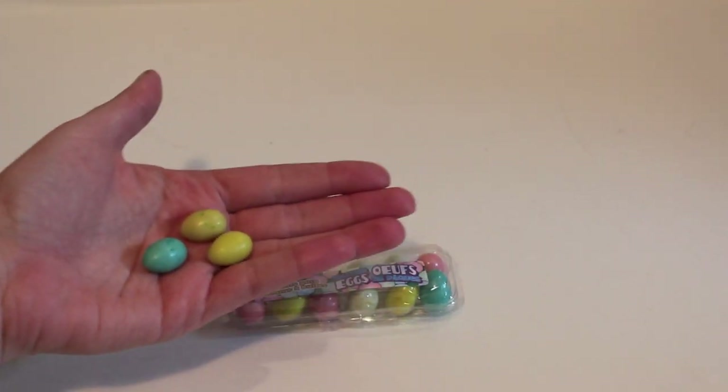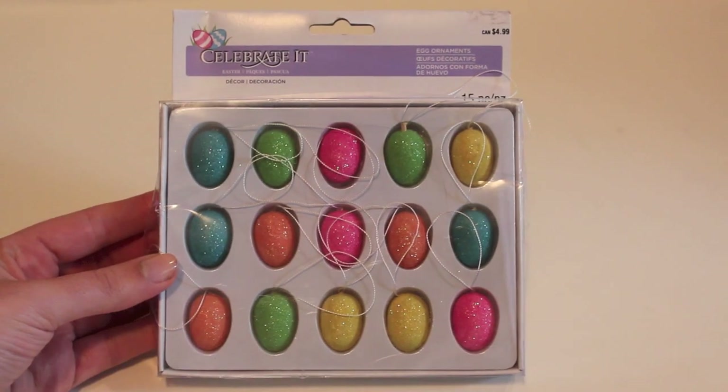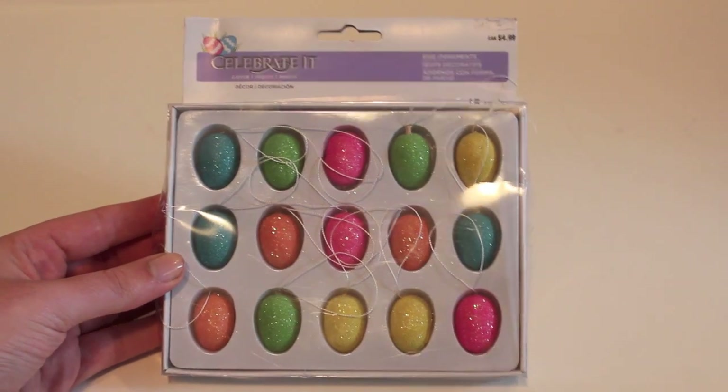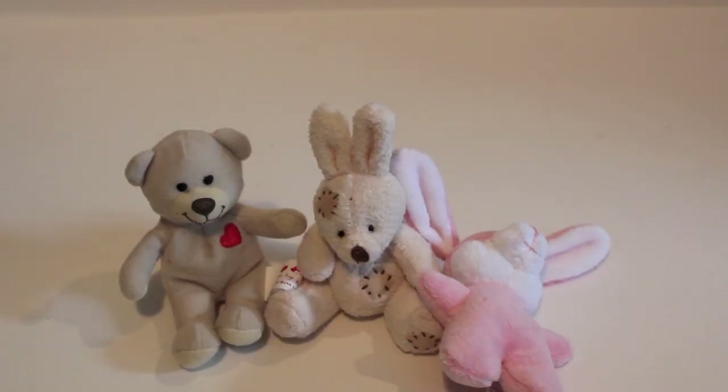As you can see here, they make the perfect size in my hand for your dolls. You could even buy these ornaments from Michaels or other stores and cut off the strings, and they make for perfect Easter eggs for your dolls as well. It's time to find some fun ways to spruce up our basket with little gifts, toys, and trinkets for your dolls.